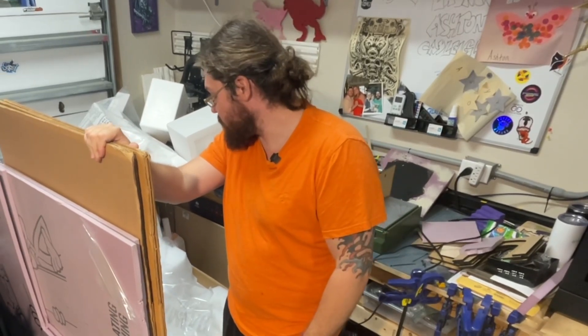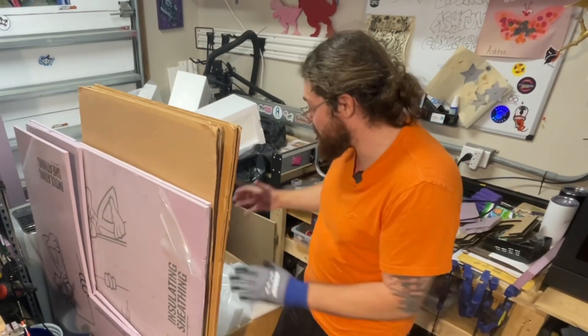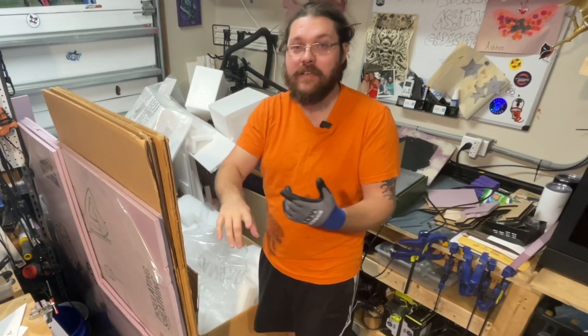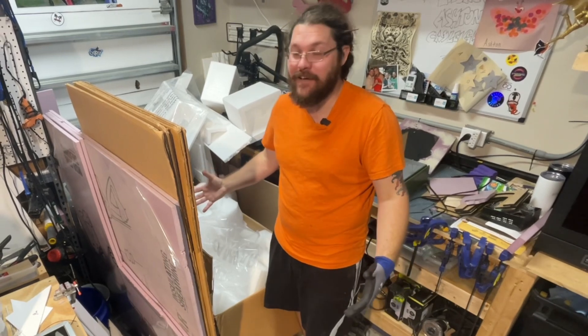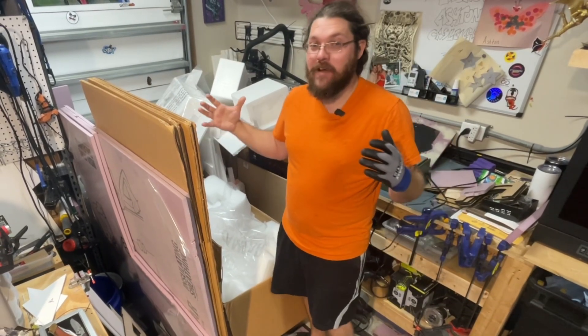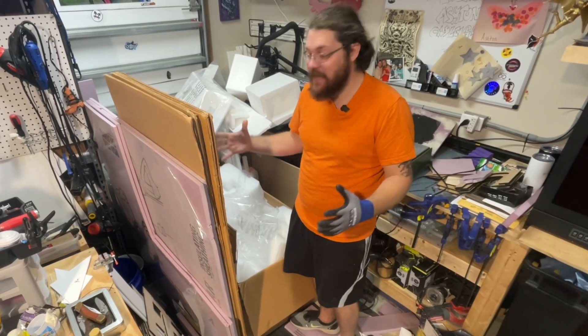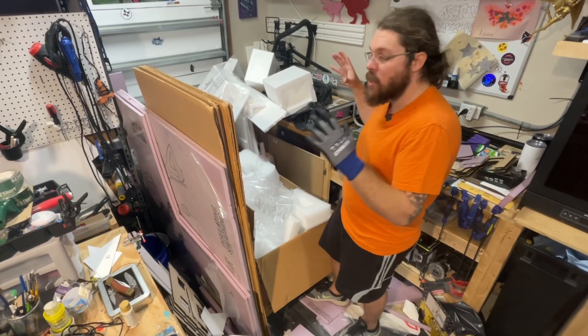I have a serious problem and so there's gonna be a confession today. I have a problem of hoarding materials, especially foam — especially packing foam, large pieces of foam, pink foam — because I can use it for building, crafting, shipping, and I just cannot get rid of this stuff. My dad actually keeps bringing over foam, this really nice foam that I like, and so it's starting to build up because I haven't had the time to make a lot of things. Now I have this corner — which isn't just the only corner — full of foam.